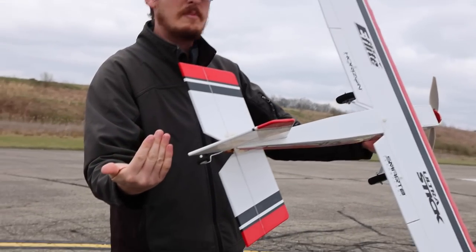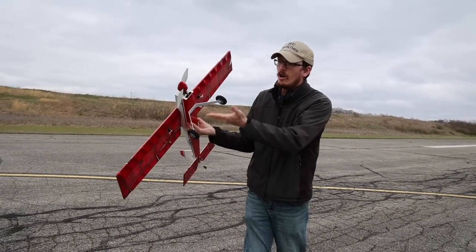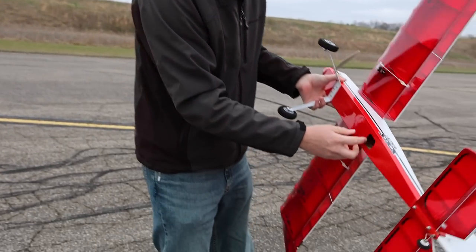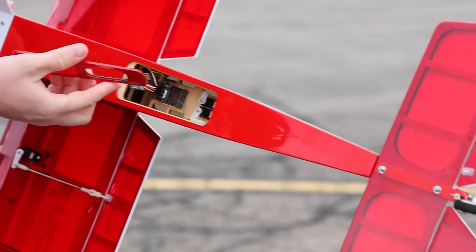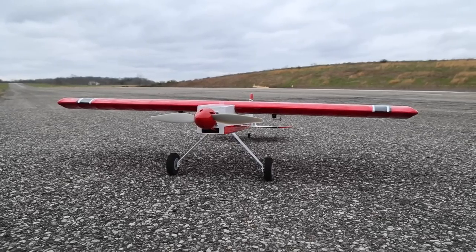Vertical, horizontal stabilizer, main wing goes on, and you put the landing gear on. All the electronics — the motor, the ESC, all the servos, even the receiver — is pre-installed, and you just have to bind it up.